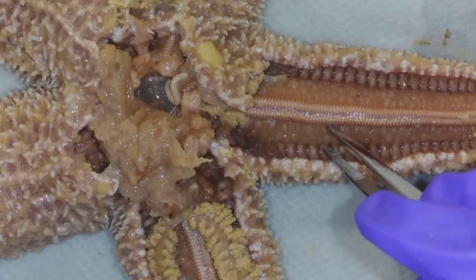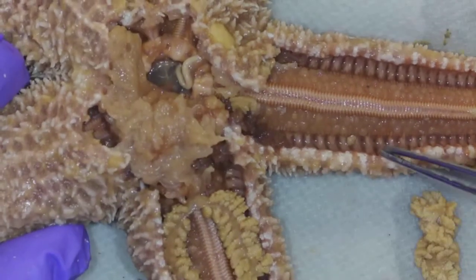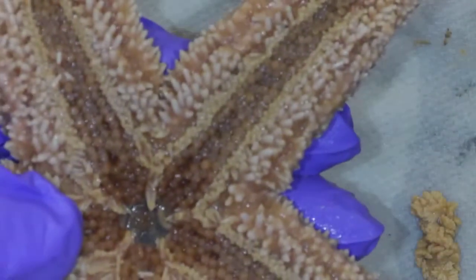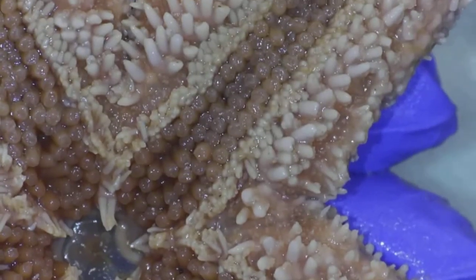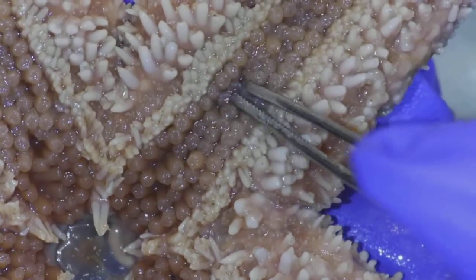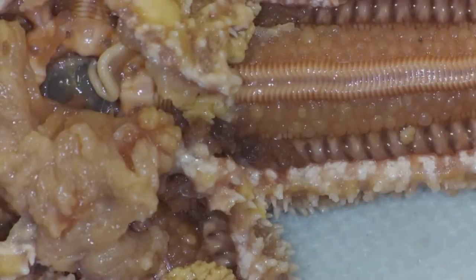These pink squishy structures are called the ampulla. They're like a little bulb, and if they get squeezed, water shoots down into the tube foot. The tube foot is right on the other side, so let's turn everybody over and take a magnified look at those tube feet. The tube feet are these guys here — they're individual, and there's a little suction cup on the bottom of each tube foot. So the full pathway is: madriporite, stone canal, ring canal, radial canal, ampulla, tube foot.